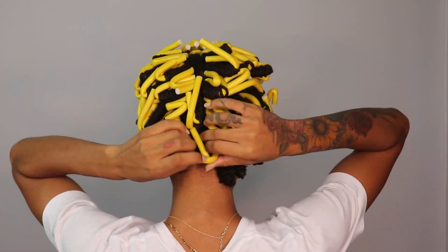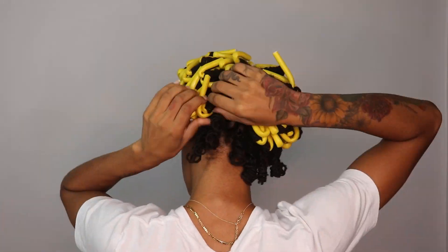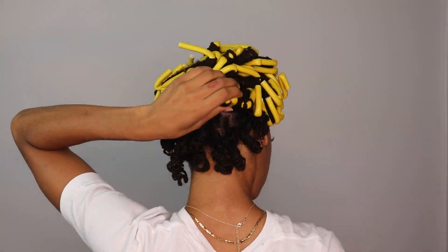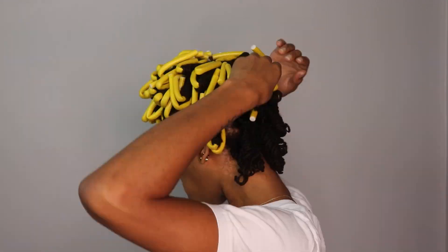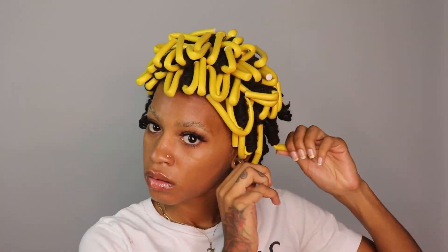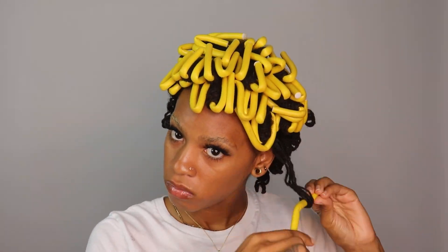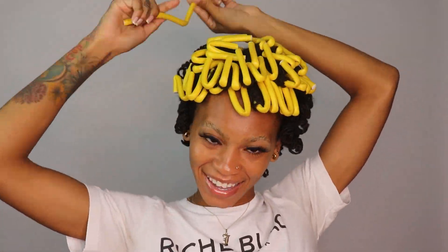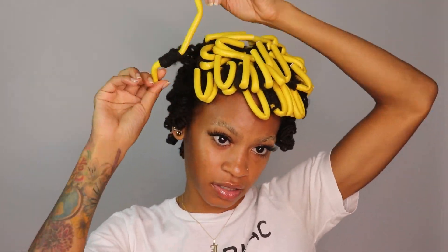Taking them out is pretty easy — you just do in reverse what you did to put them on. Just unroll them and be really gentle. I don't twist my hair onto the flexi rod like some people do — I literally just roll it on. It still makes my hair curly and creates a spiral curl. It took me about 30 minutes to take all of them out.